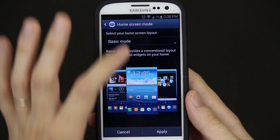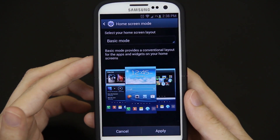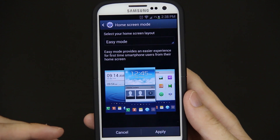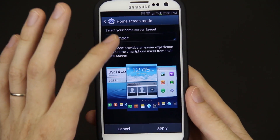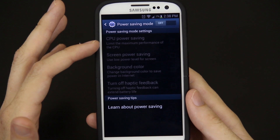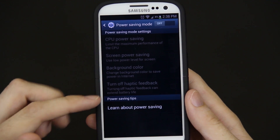Home screen mode: basic mode and easy mode. Basic mode provides a conventional layout for apps and widgets on your home screen. Easy mode provides an easier experience for first-time smartphone users. Am I a first-time smartphone user? No, I'm not. Press cancel. Power saving mode: CPU power savings, screen power saving, background color, turn off haptic feedback.